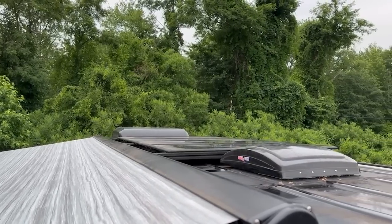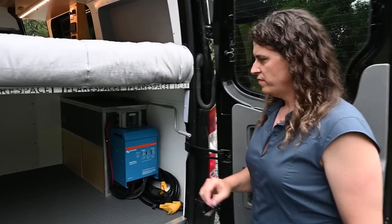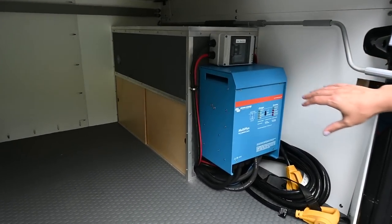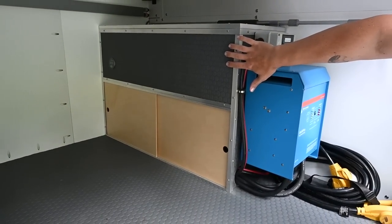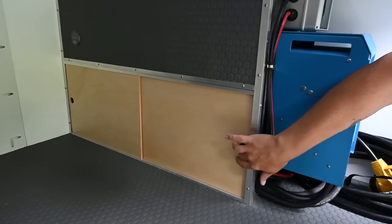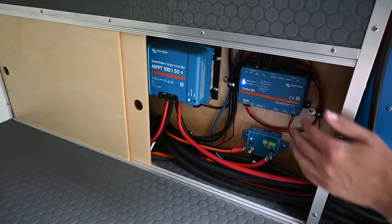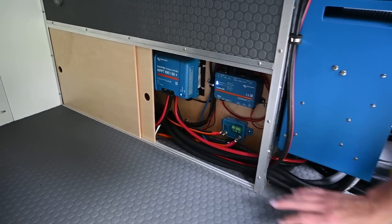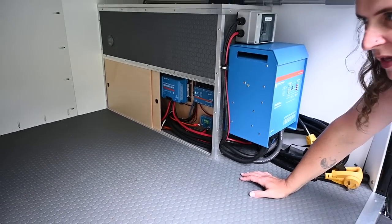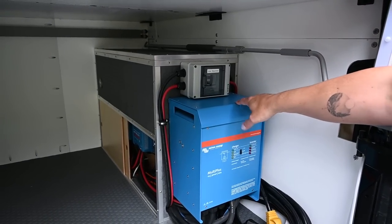Up on the roof there's the air conditioner, and also four Zamp Obsidian 100-watt solar panels for a total of 400 watts. That all feeds into the electrical system: there are four 100-amp-hour 12-volt Battle Born batteries in the upper compartment. In the lower compartment we have the Victron components — the Cerbo GX which talks to the touchscreen, the SmartSolar charger connected to the panels above, a Lynx distributor and main power switch in the forward part, and the Victron MultiPlus 3000 with a solar disconnect in the back.